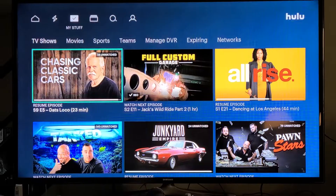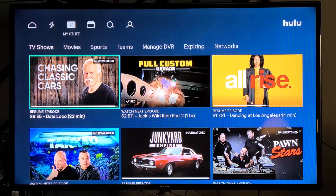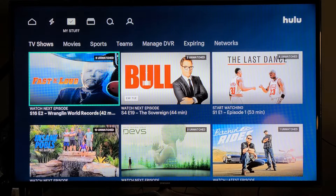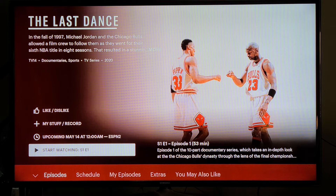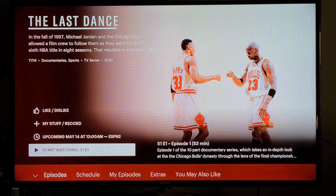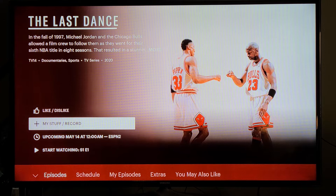Your older stuff will go down to the bottom. Now, you see this Last Dance — Michael Jordan's Last Dance. If I click on this, it isn't in My Stuff, yet it's showing up in My Stuff. I did watch an episode and I did record an episode. You can record on demand — I'll show you how. But this is not in My Stuff anymore; the 'My Stuff' record is not checked off, yet I can't get rid of it for some reason.